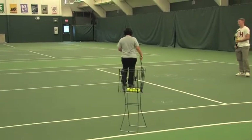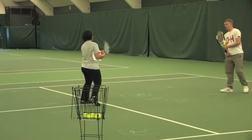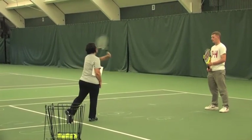Students, in this task we are going to learn the follow through. We are going to start from a ready position, contact the ball, and then once you have completed the contact with the ball, I would like you to follow through from low to high.